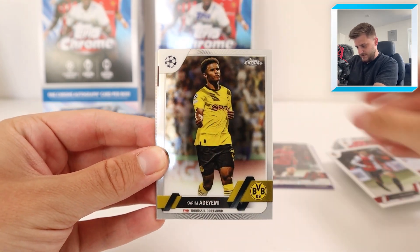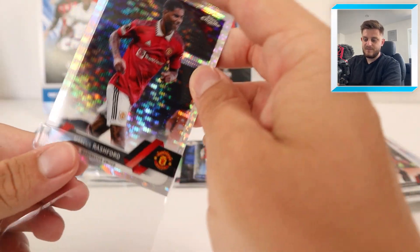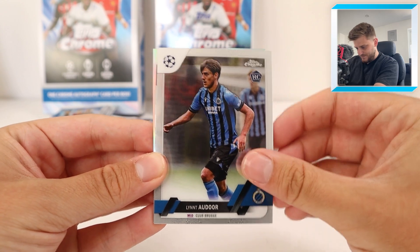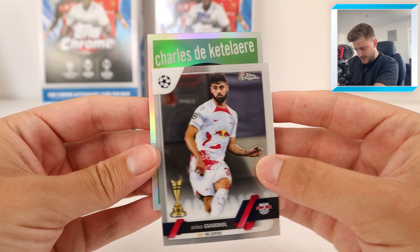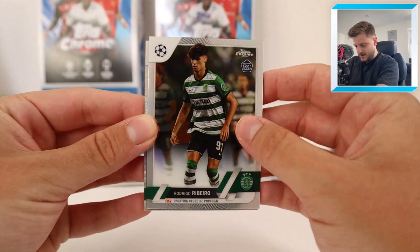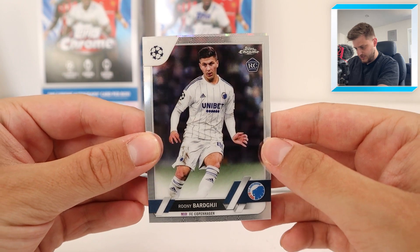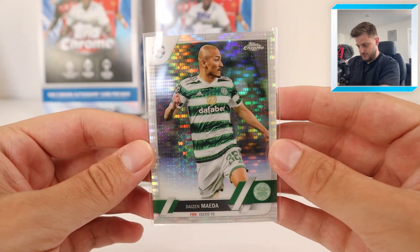In this one we've got Valamark, Adeyemi, Kalim Wendo for Stadren, and at the back it's a Marcus Rashford Disco parallel. Still no numbered cards so far from this box but hopefully that changes soon. We've got Morata, Yoshiko Vardio - will he be at City by the end of this transfer window, I wouldn't be surprised - and Charles de Quetelaire 1959 insert card, who hasn't really lived up to the hype at AC Milan. Next pack: Ribiero for Sporting, Darwin Nunes for Liverpool, and Maida for Celtic Disco parallel.